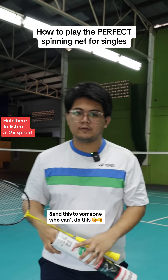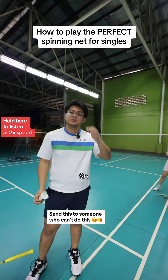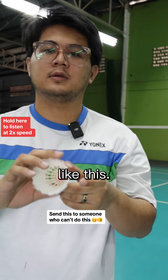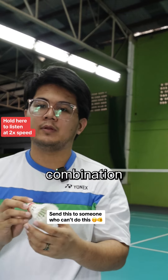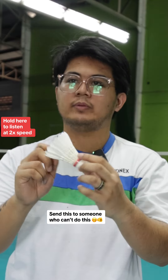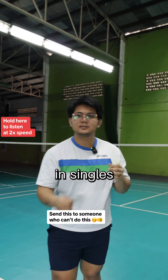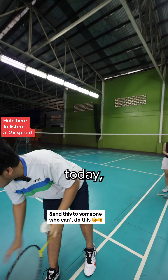We'll be talking about how to play a spinning net in singles - more of the vertical ones, the long ones. You need to understand that there are a few kinds of spin: there is spin that's left to right, there is spin that's right to left, and then there's combination. That's where you get the most effective spin. If you're able to combine left and right you'll be able to get that tumble effect. So we're gonna be talking through the different kinds of spin in singles and in badminton generally, and how to achieve them.